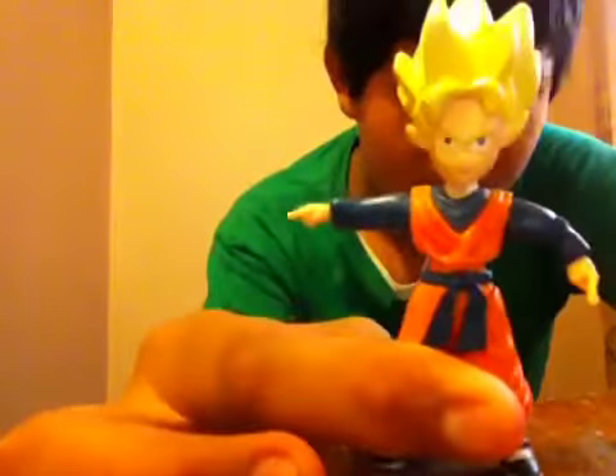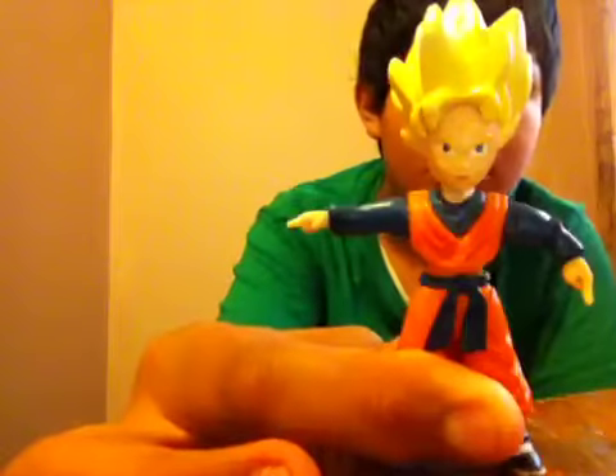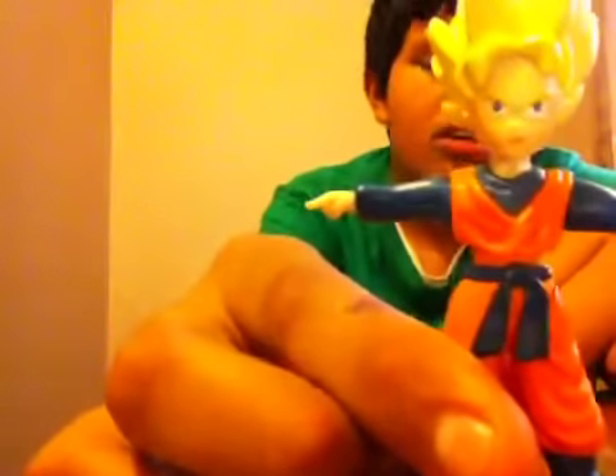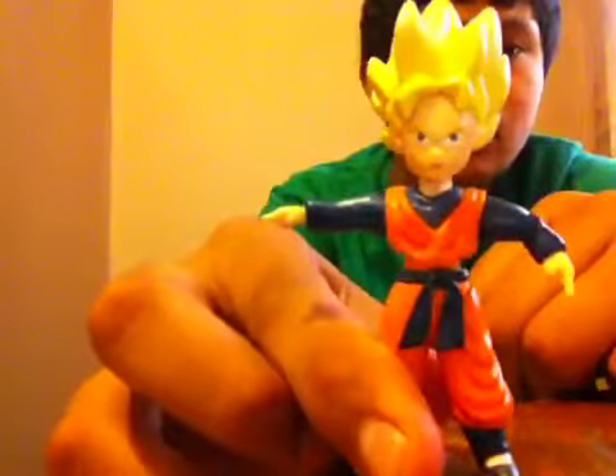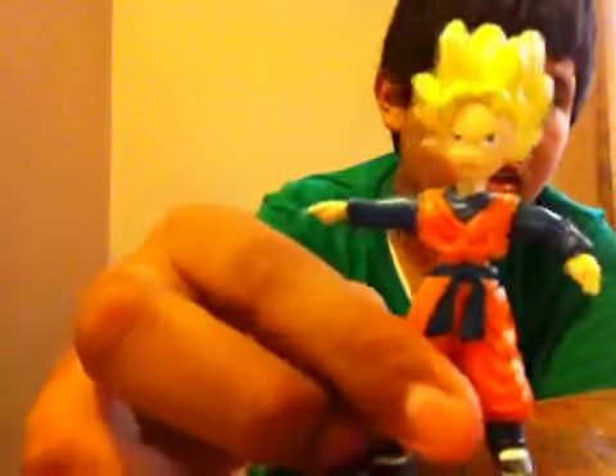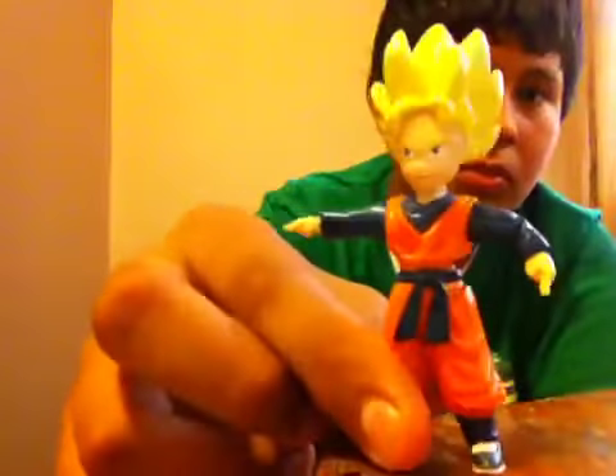In my opinion, Goten looks better than Super Saiyan Kid Trunks, because Kid Trunks looks really white — like he looks like a white kid. This one looks better. His gi is orange and he has a blue sleeve shirt under him. He's like exactly like Goku but smaller, with long blue sleeves. Here's how Goten looks from the front view, side view, back view, and the other side. His face expression — he's mad, like he wants to fight.